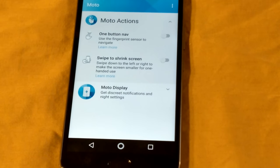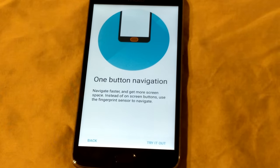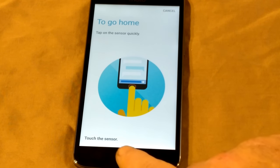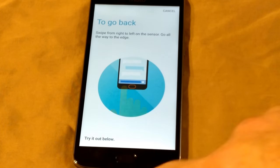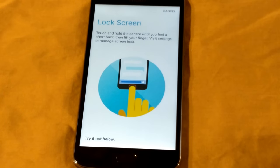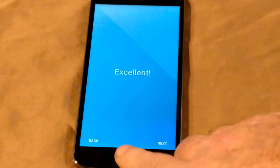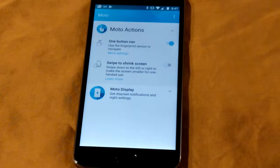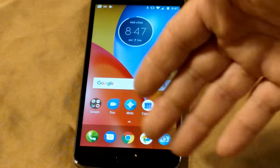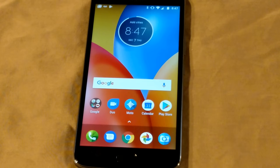I'll slide it up a bit so you can see the home button. If I enable the one-button nav bar, it sends you through a tutorial. It says to go home, hit the home button — great, you did it. To go back, you swipe that way. To open recents, slide this way on the home button. To lock screen, touch and hold. To launch assistant, touch and hold for a while. So all your functions would be right from that home button. It's nice because you've freed up a lot of your screen space — you don't have to worry about nav bars taking up real estate.